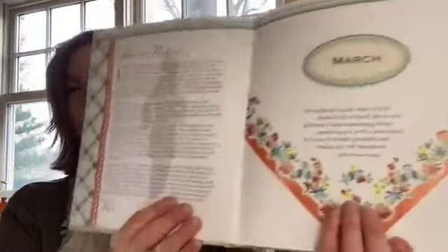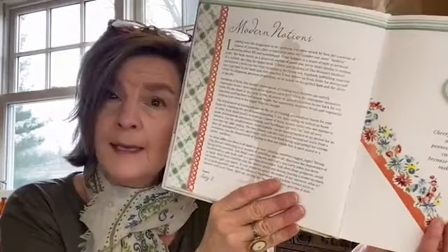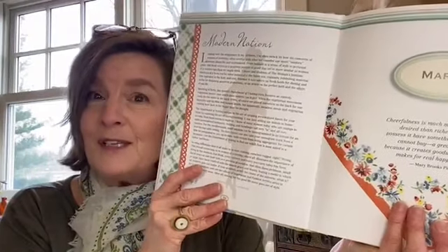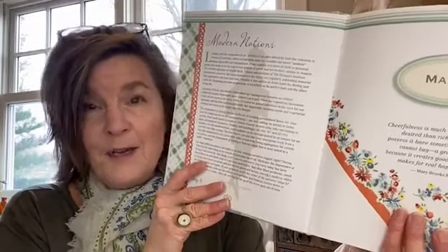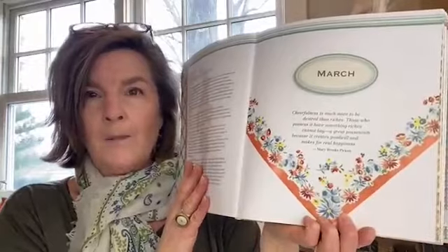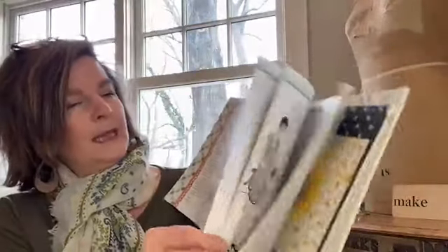I'm going to show you the roses in the spring chapter of the Vintage Notions book. The theme of March is cheerfulness — 'Cheerfulness is to be more valued than riches' is Mary Brooks Pickens' advice. That's the opening quote, and you can see the hanky that we have — this fun vintage textile accents this page.